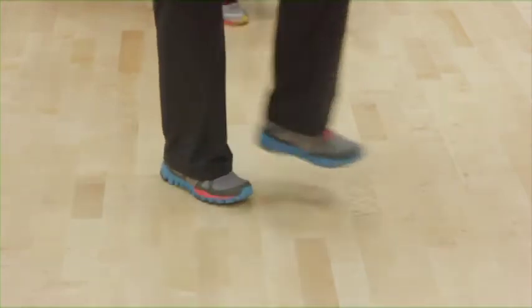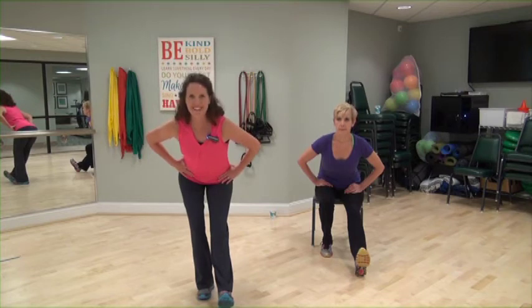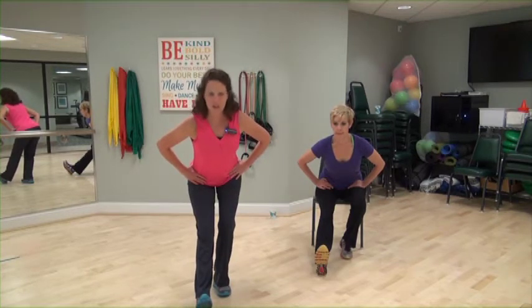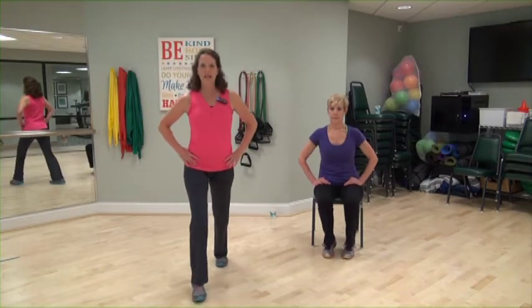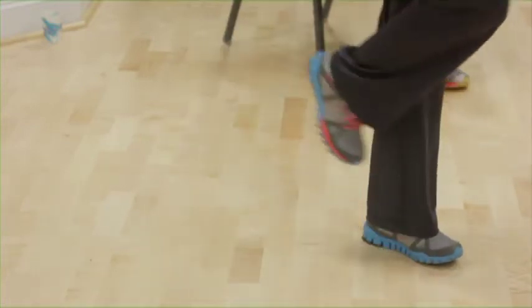Hold your right heel out, we're going into a stretch. Sink back, hold it. Remember to breathe. Chest up. Slowly stand tall. Switch legs. Other heel out, sink those hips back. Feeling a nice pull through the back of the leg. Keep those toes up. Good. Step back, nice and tall. Slide your right foot back, press your heel down. Front leg is bent. Good. Step in. Switch. Other foot, step back, press your heel down.